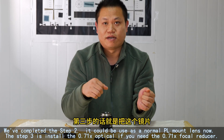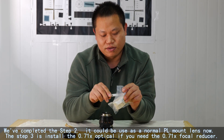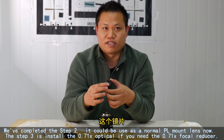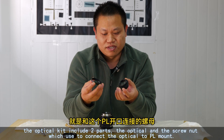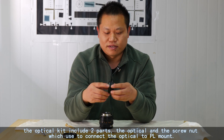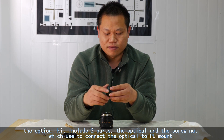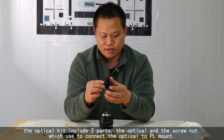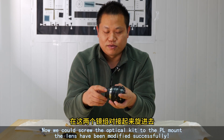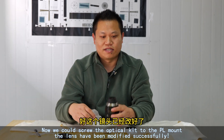We've completed step 2 — it could now be used as a normal PL mount on the lens. Step 3 is to install the optical kit if you need to do the focal reducer. The optical kit includes two parts: the optical element and the screw nut, which is used to connect the optical to the PL mount. Now we can screw the optical kit to the PL mount — the lens has been modified successfully.